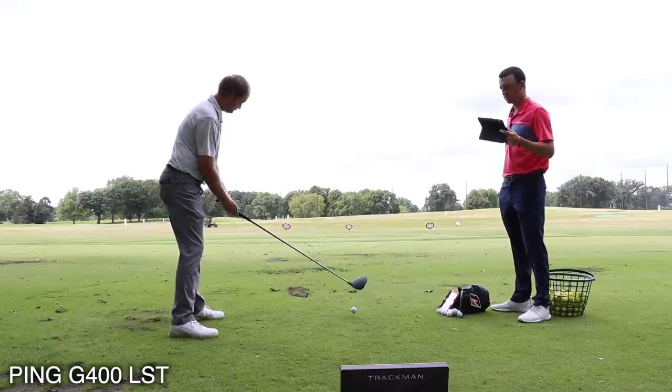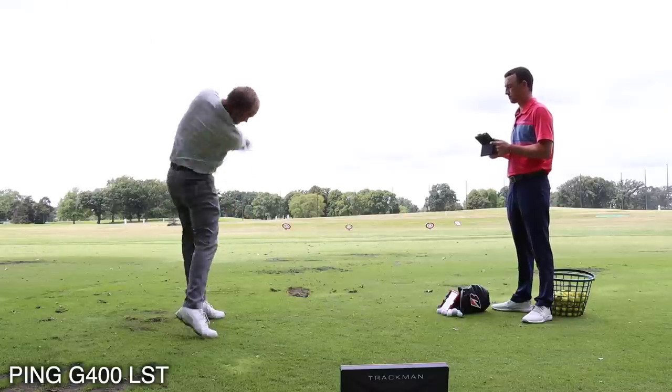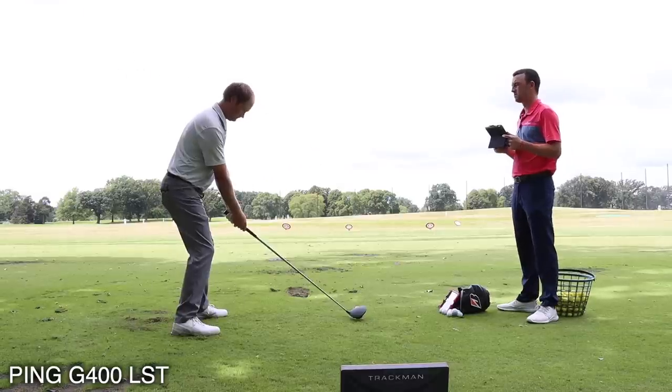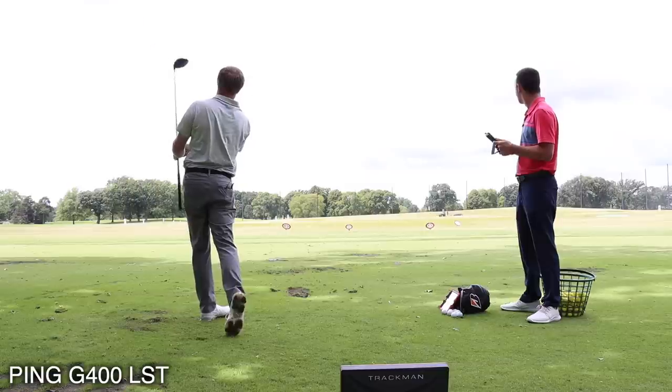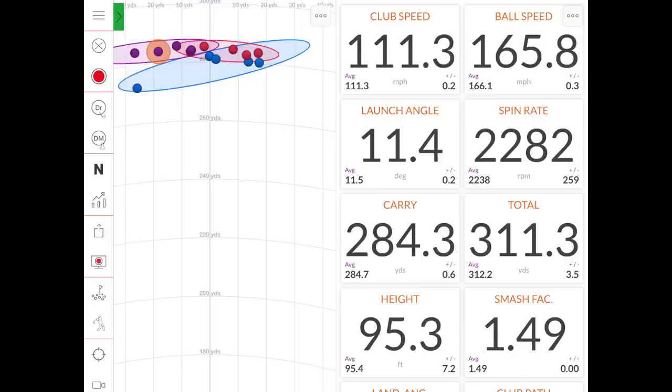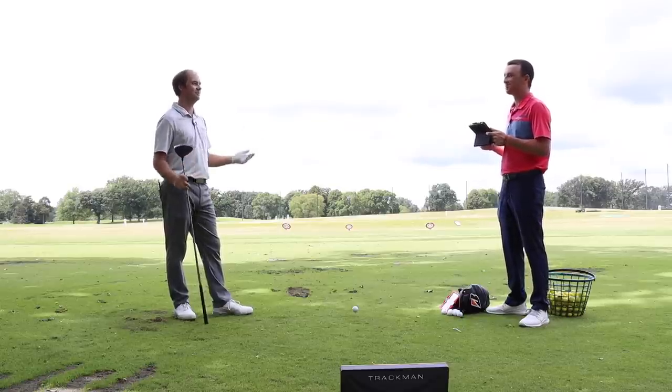I like this driver. Okay Thomas, the G400 — that was pretty solid. Those spin numbers were impressive, though it did turn over left a little more than the G. It's going to be tough for the G410 to beat these numbers. I love the ball flight. With the G30 and the G I was leaving it out to the right; with this one I was able to turn it over just a little bit easier — it did not go right, which is very important to me.